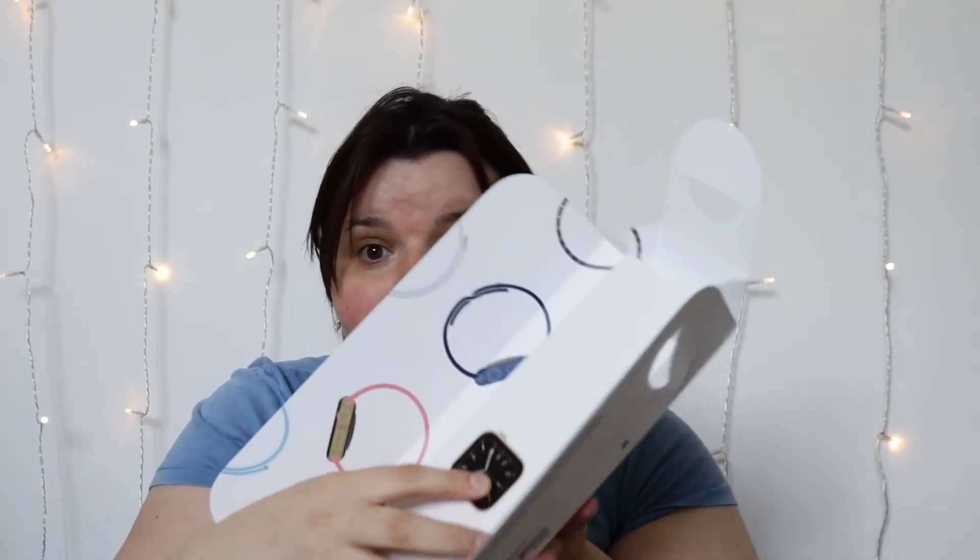Holy crap, that was easy to come off — really easy! Wow. You pop one side, pop the other side — wow — and it comes out like that. That is really satisfying.